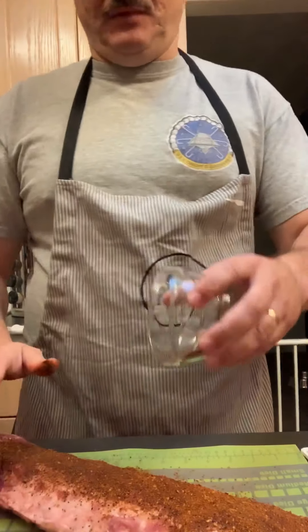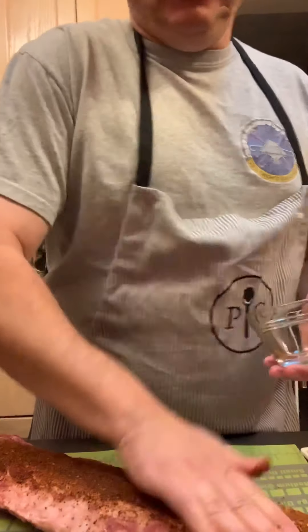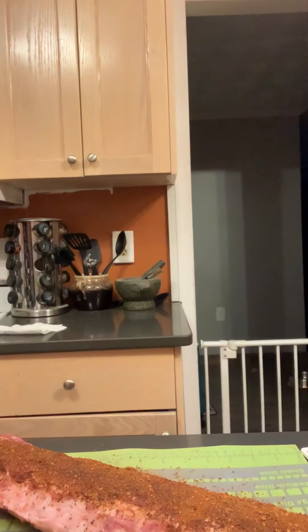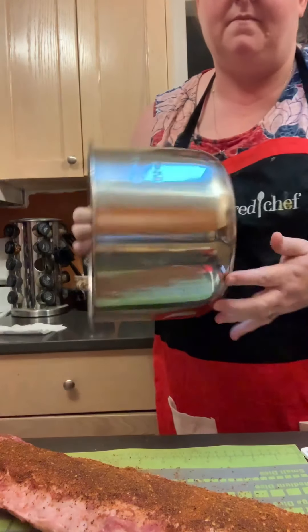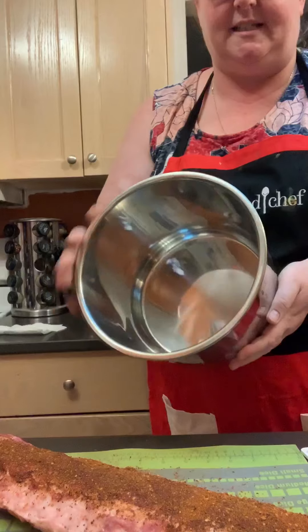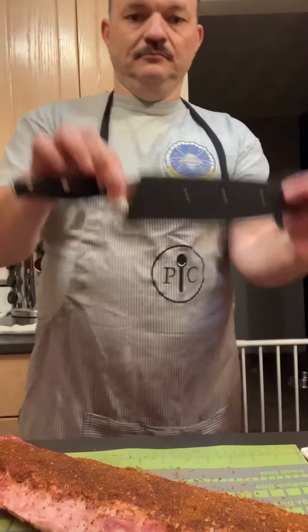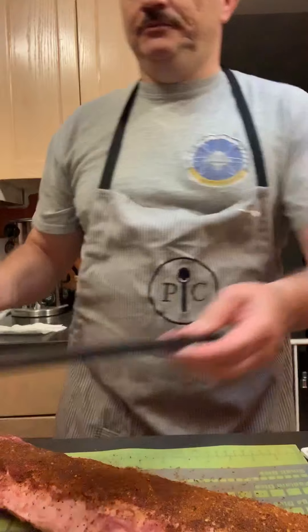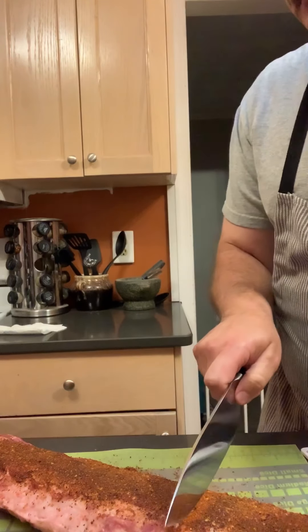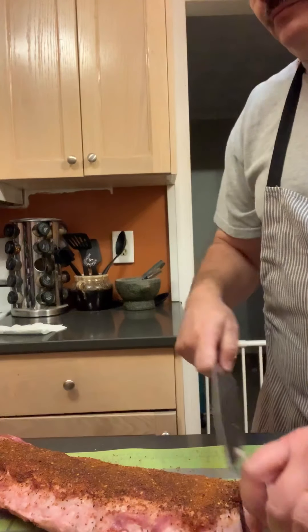We won't withhold any — we'll get the rest of it on there. So now he is going to cut it into four pieces so that it will fit inside of the quick cooker's inner pot. He's going to chop them into cook-sized pieces using the chef's knife — full steel, full tang. Look at how nicely that knife just goes right through there — done!